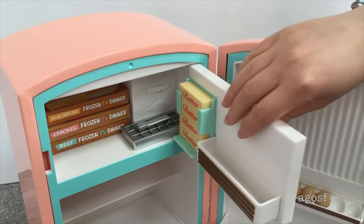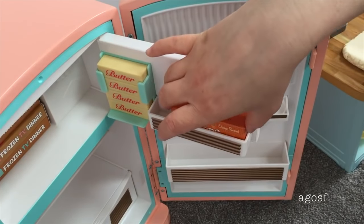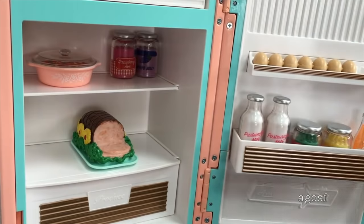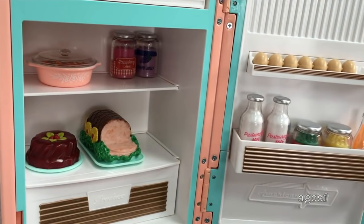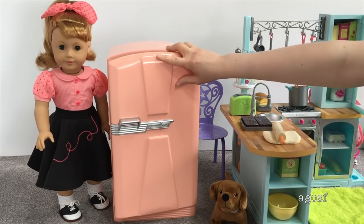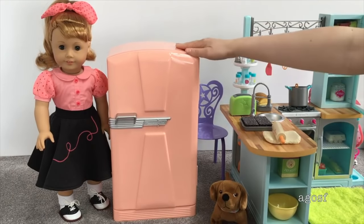Now I'm going to set up the refrigerator to show how it looks once completely set up. In the top freezer I've placed the ice cubes, TV dinners, butter, and ice pops — everything fits really nicely. In the fridge door I have the milk, jars, relish, and one small section for a soda. In the main part of the fridge there's the gelatin and the sliced ham, and there's a small section on the other side for the remaining soda bottles. This is the fridge from the front — I love the peach color. You can close it easily and it's really solid quality because it's metal.